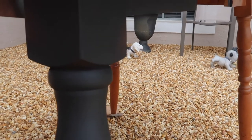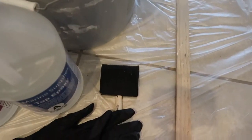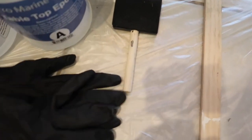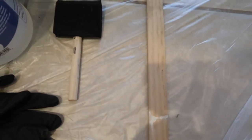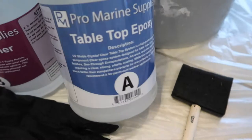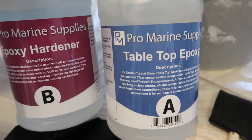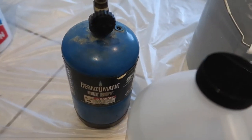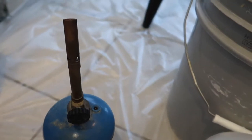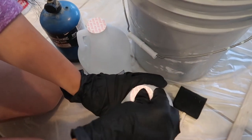Here are what you're going to need: a clean bucket, a stirring stick, some gloves, something to spread out the epoxy — that little black foam brush — and then you're going to need your epoxy. This is what we used; we bought it on Amazon. It's a two-part epoxy, and you're going to need one of these torches.